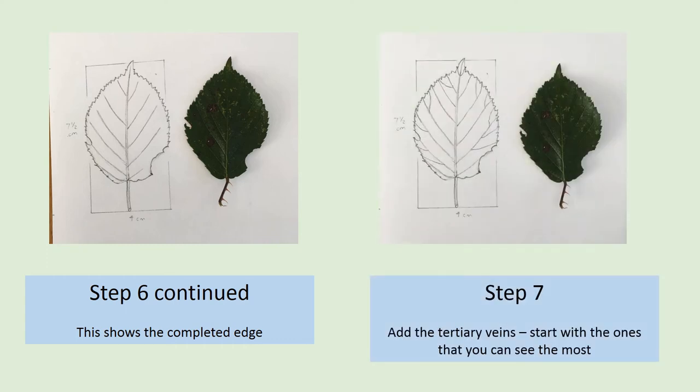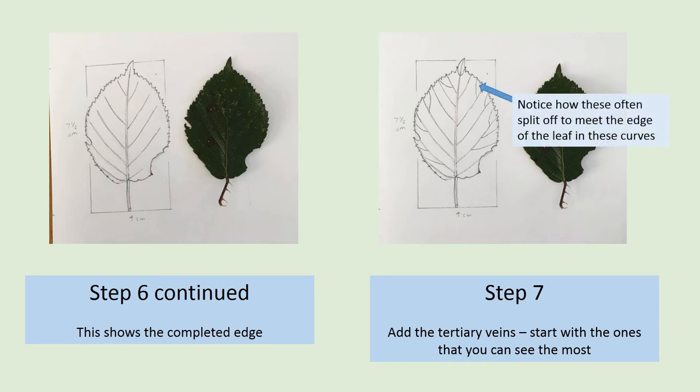So now we're going to add more detail. Step 7: we're going to start to add the smaller veins, also called tertiary veins, and these are going to come off those lateral veins that you've already drawn. I've started to add the tertiary veins that go to the edge of the leaf, and you'll notice that quite a few of these curve off from the lateral vein to meet the edge of the leaf.